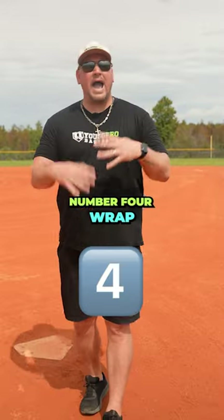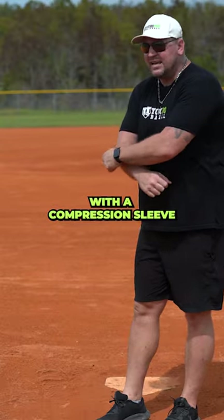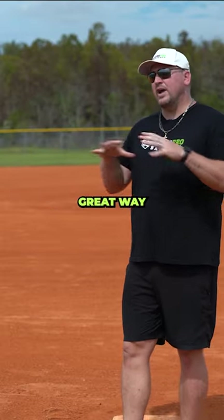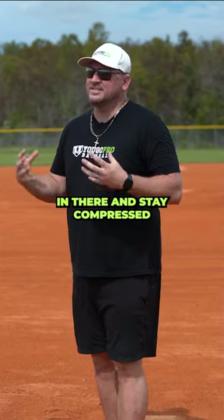Number four is wrap. You can wrap your arm with a compression sleeve or the Brazo bands that I sell at ugoprobaseball.com. It's a great way to get some new blood in there and stay compressed.